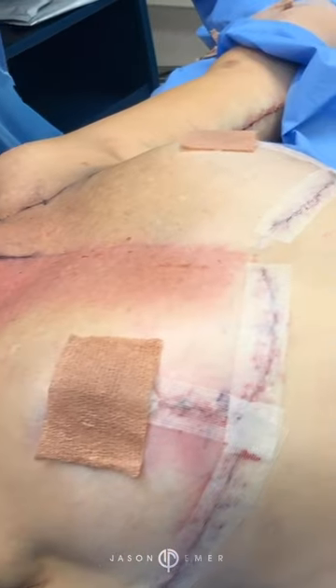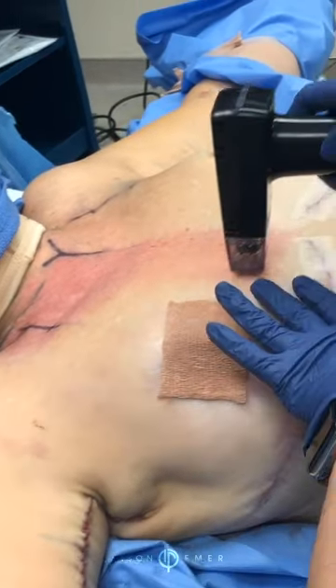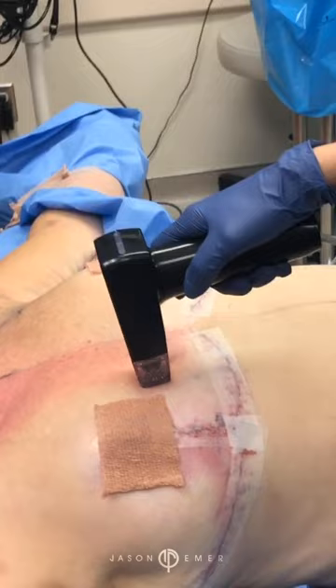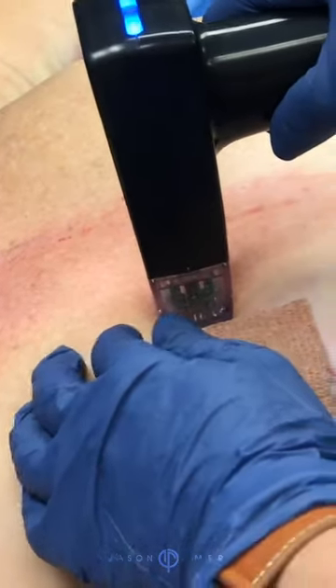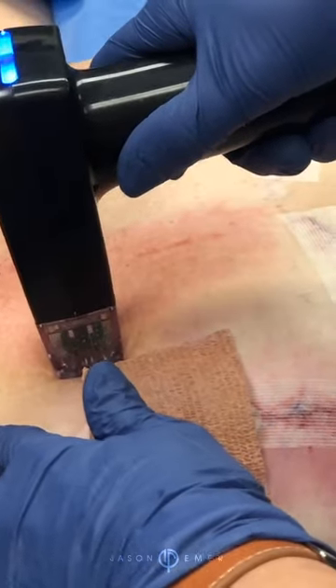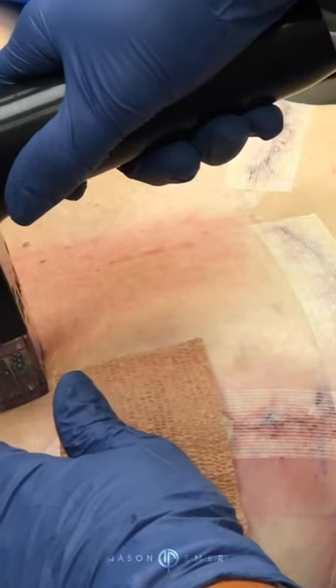The results are both immediate and long-term, which is something that I think is great. Patient satisfaction with these treatments is very high because you get immediate tightening, but at the 3-week, 6-week, and 12-week mark, they continue to tighten even more.